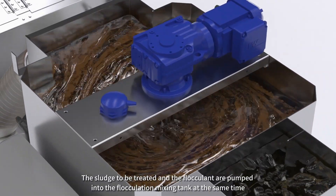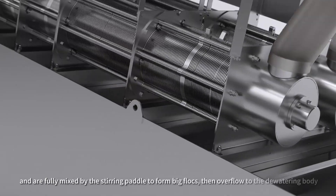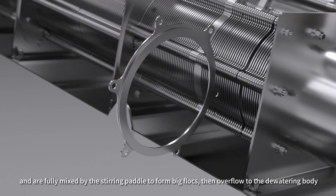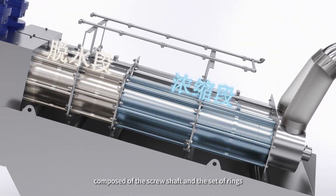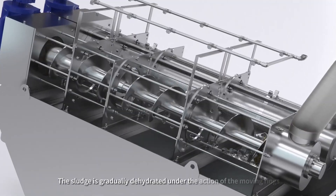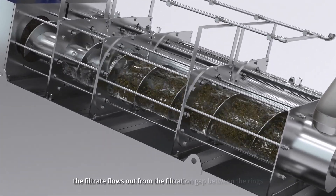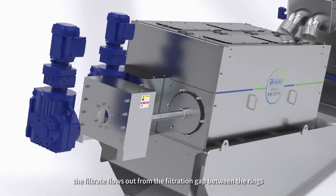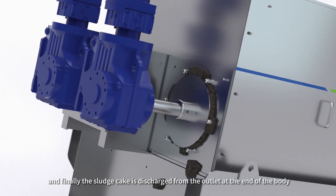The sludge to be treated and the flocculent are pumped into the flocculation mixing tank at the same time and are fully mixed by the stirring paddle to form big flocks, then overflow to the dewatering body composed of the screw shaft and the set of rings. The sludge is gradually dehydrated under the action of the moving rings, the filtrate flows out from the filtration gap between the rings, and finally the sludge cake is discharged from the outlet at the end of the body.